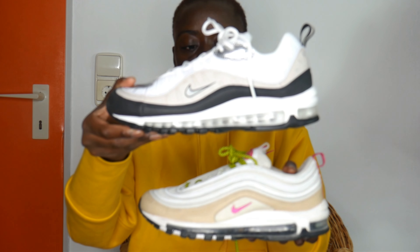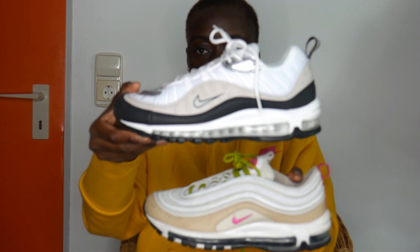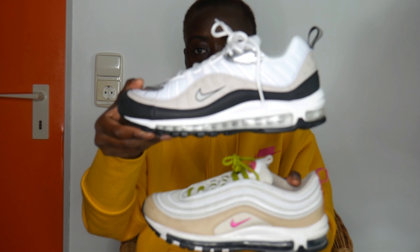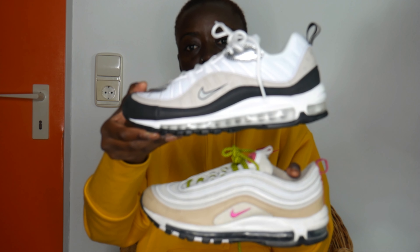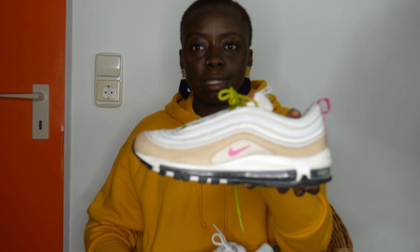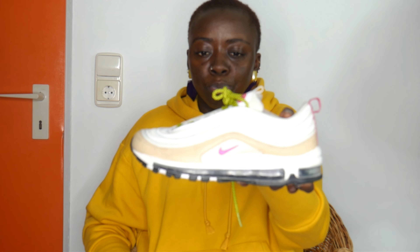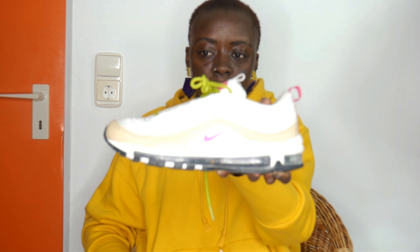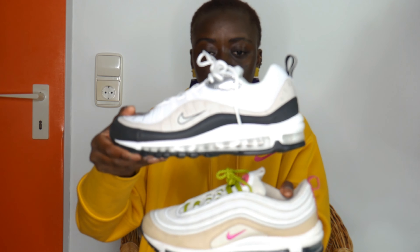I'm just not a big fan. It's better if I put them together so you can compare them. The Air Max 97 is one size smaller than the 98, so the 98 looks a little bigger, but you can still compare them. I definitely like the design on the 97 better — they just feel prettier to me. I like this design better than the 98, but they are pretty similar, so it's totally up to you.